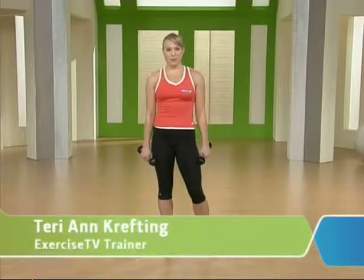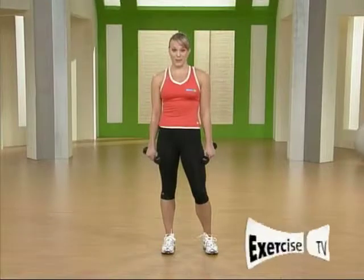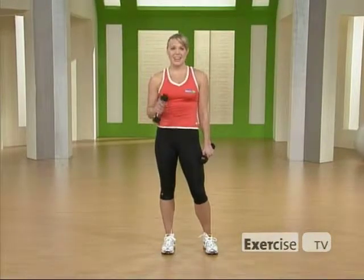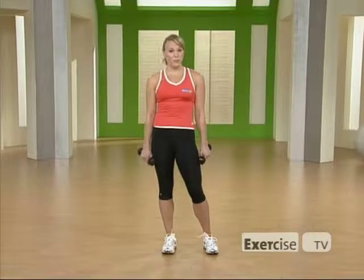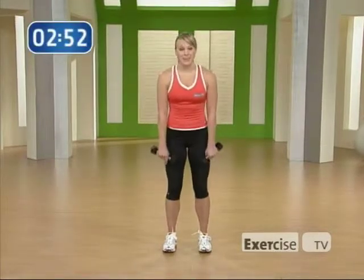Hi guys, I'm Terryann with Exercise TV and this is your Little Black Dress Arms Workout. I've created 10 of my favorite upper body exercises to help you feel confident in your little black dress, because I know in college you have a lot of formals that you need to dress up for, and I want you feeling great. We're going to start off with some standing exercises.